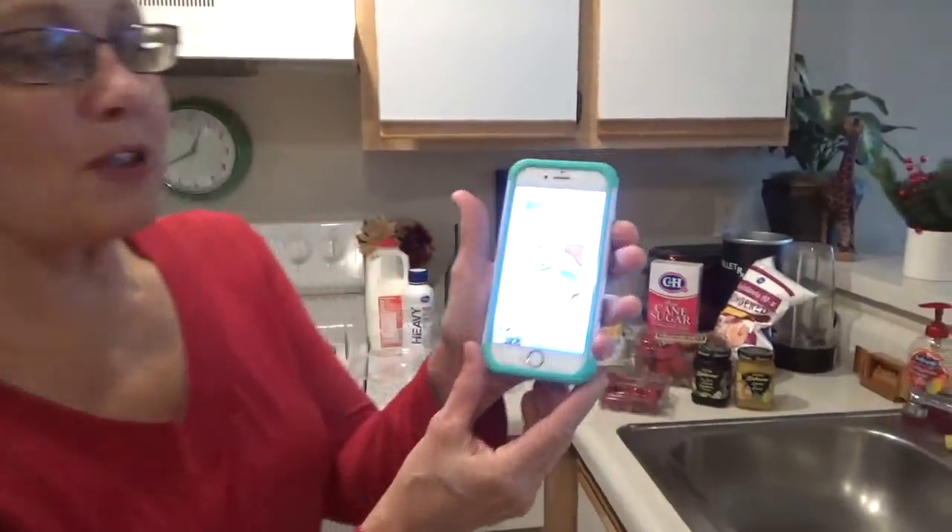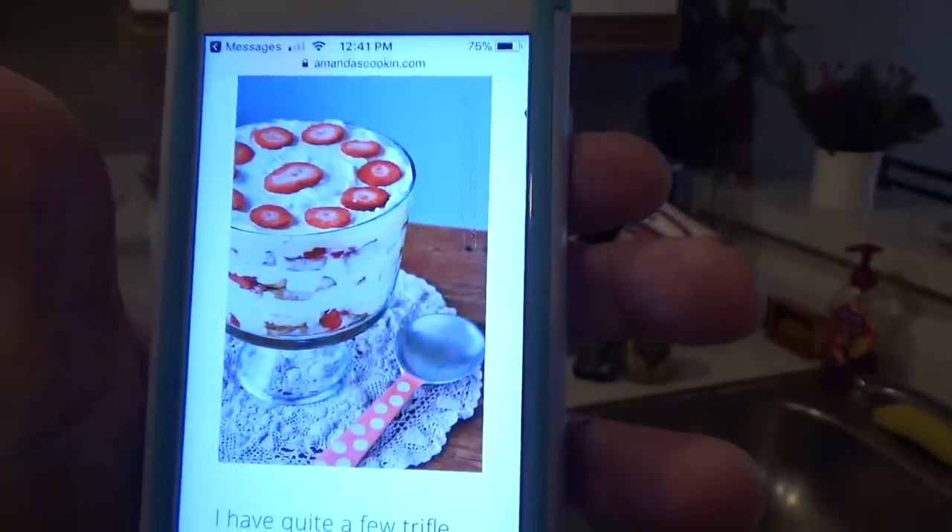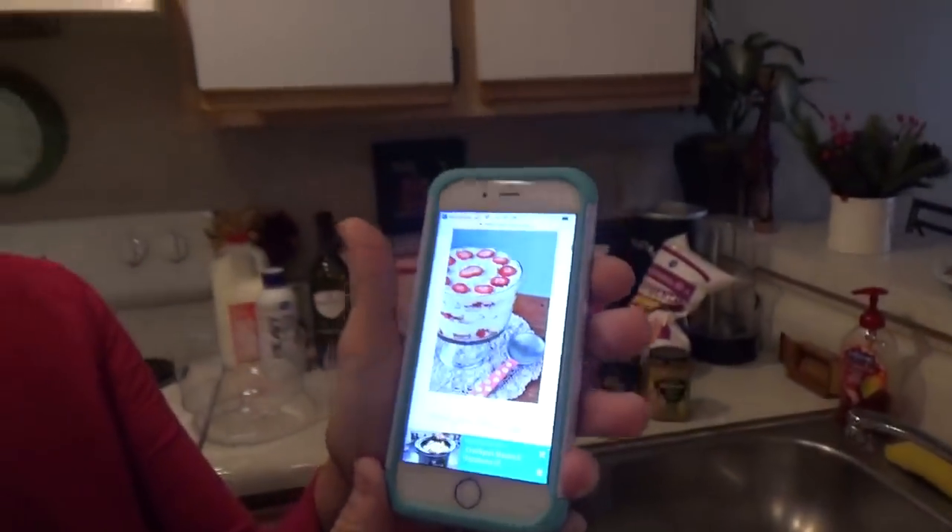Today I am going to attempt to make a real classic English trifle, and I'll show you a picture of what it's supposed to look like so we can compare mine to it at the end. The reason I said 'attempt' is because cooking is one of my worst fears — not much makes me nervous, but cooking does. My heart has been pounding because I'm a little scared, but I'm going to overcome.